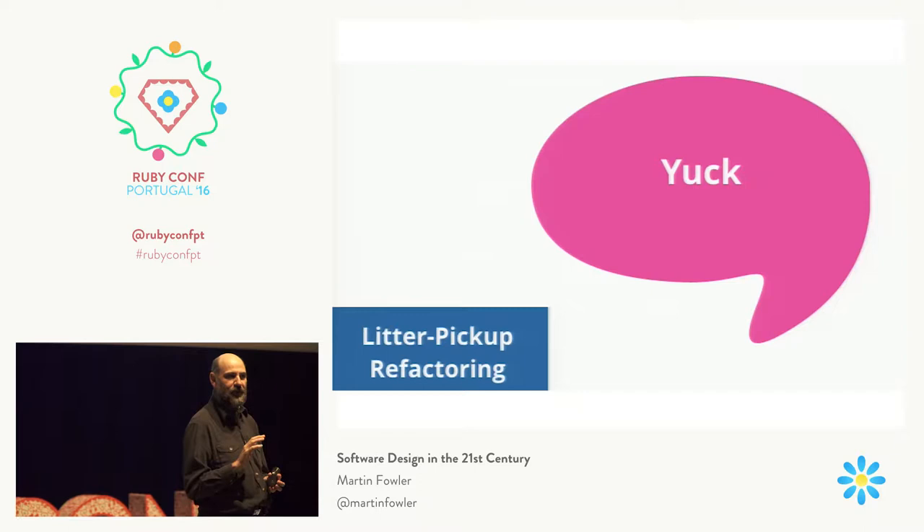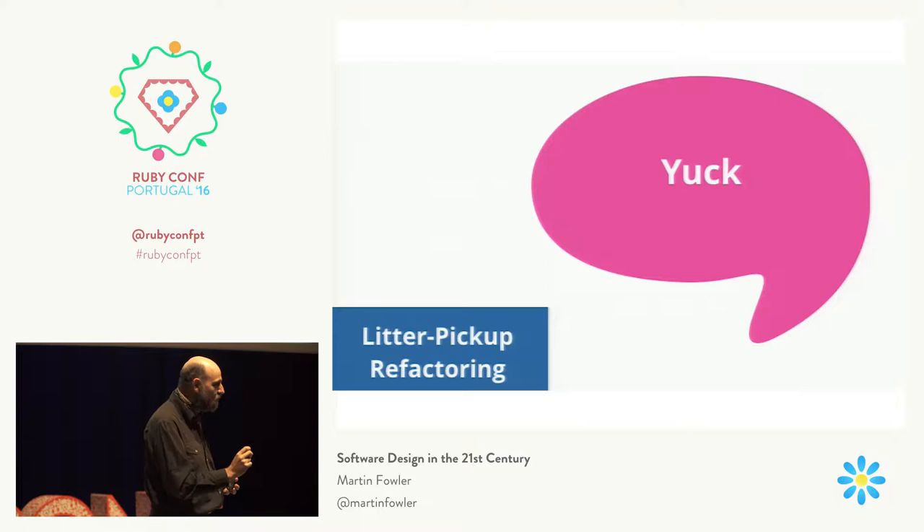I want to stress this: don't break anything. I do hear sometimes people say, 'Oh, I'm in the middle of refactoring, so everything's broken.' When they say that, I know they're not refactoring. Because the whole definition of refactoring is that you're making changes that don't change the overall behavior of the program. So if it works before you do a refactoring, and it's a correctly done refactoring, it will still work afterwards.